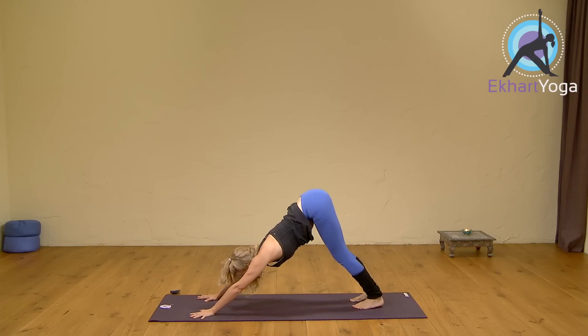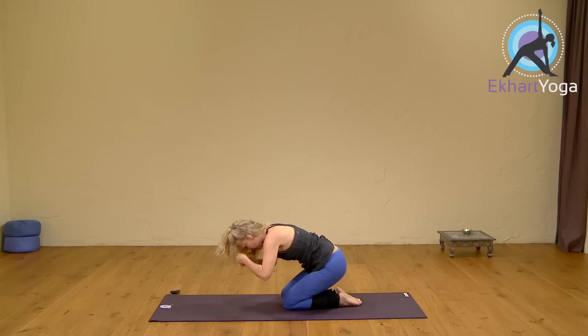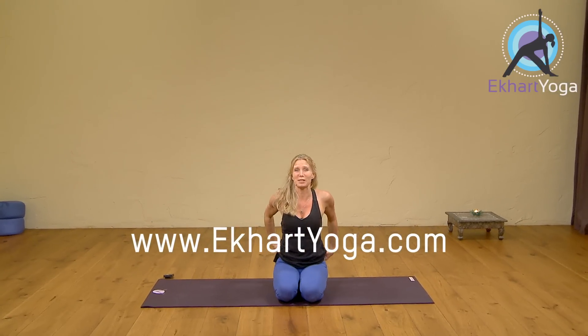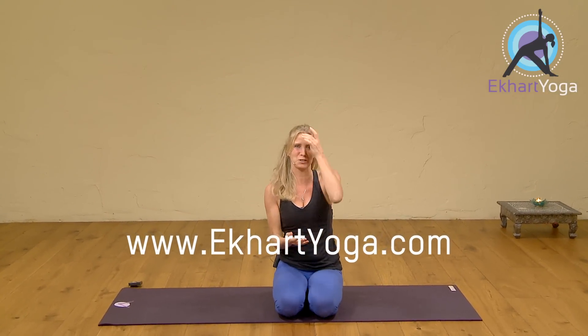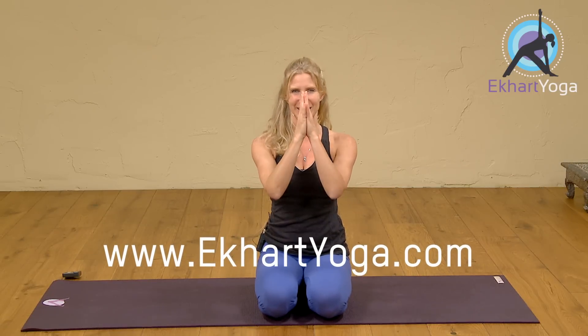Inhale. And exhale, drop the knees down and come to a seated position. Okay, this was just a taster. So if you want more of this and a different class to try out every morning — it varies from strong flow to more hatha to more restorative to pranayama — so you really get a nice mix of all of it. Then have a look on the website. Thank you for listening, and namaste.